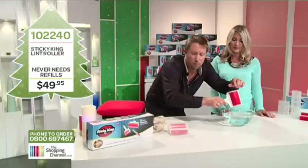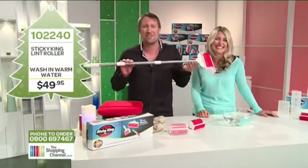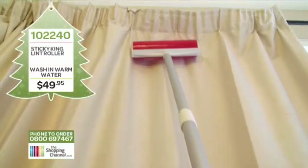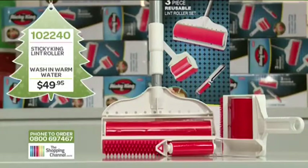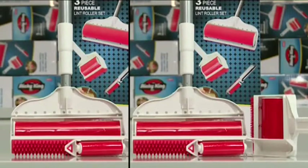The Sticky King comes in a pack for only $49.95. Included in the box you get the mini sticky for your briefcase or handbag, plus the giant sticky with a telescopic handle for hard-to-reach places — stairs, carpet, under the bed. Today you get the whole Sticky King family for just $49.95, item number 102 240. Call in the next 10 minutes on 0800 MY SHOP and you'll get a whole second package absolutely free — buy one get one free. That's 0800 69 74 67.